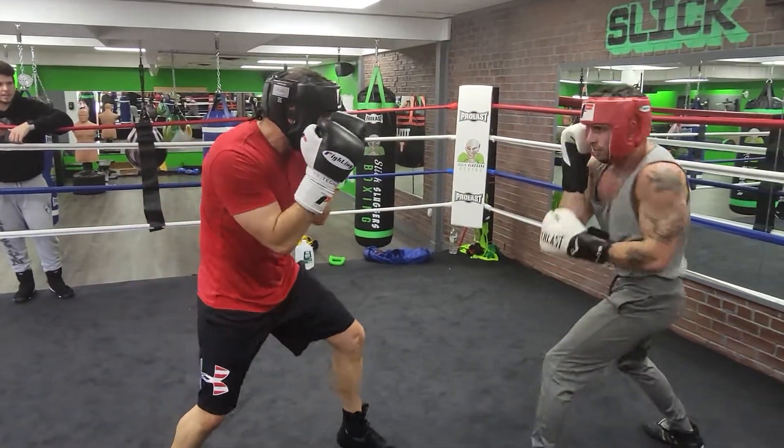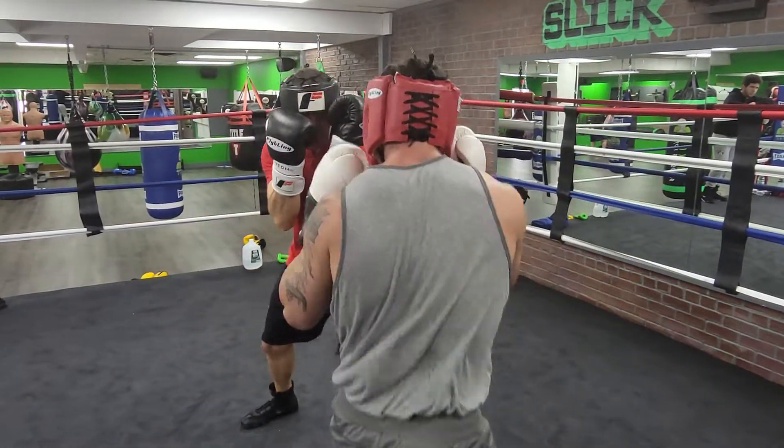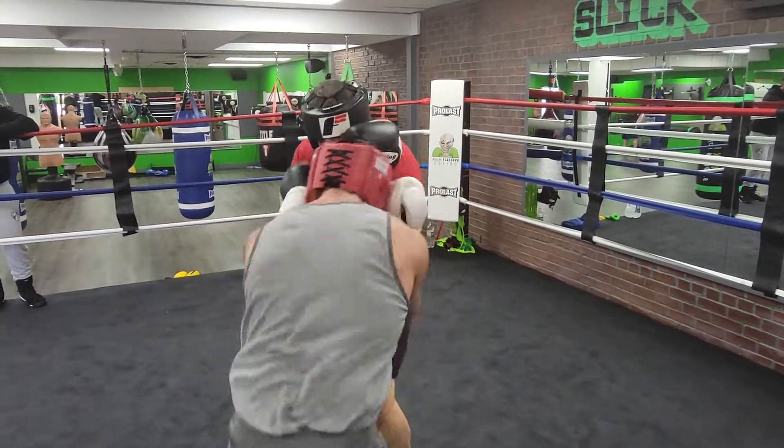Don't drop your left hand on the way back — he's going to try to put the overhand over the top. You're thinking too much, Sean. You've got to be punching. Start punching, Sean.